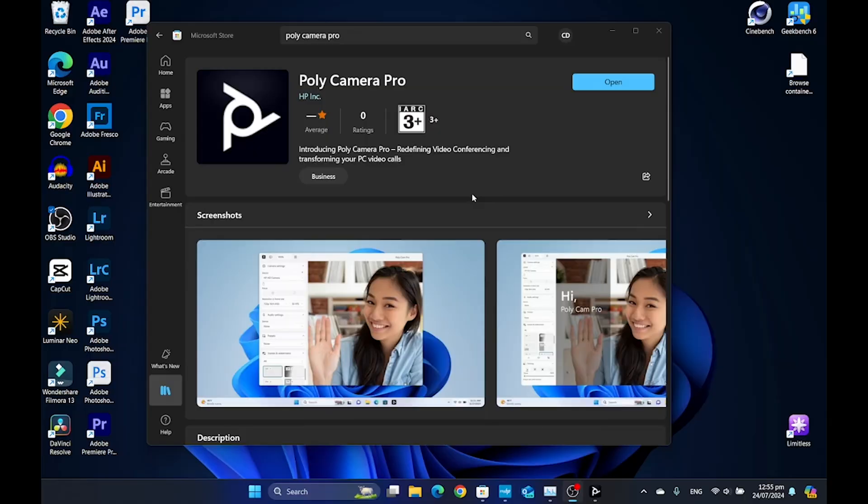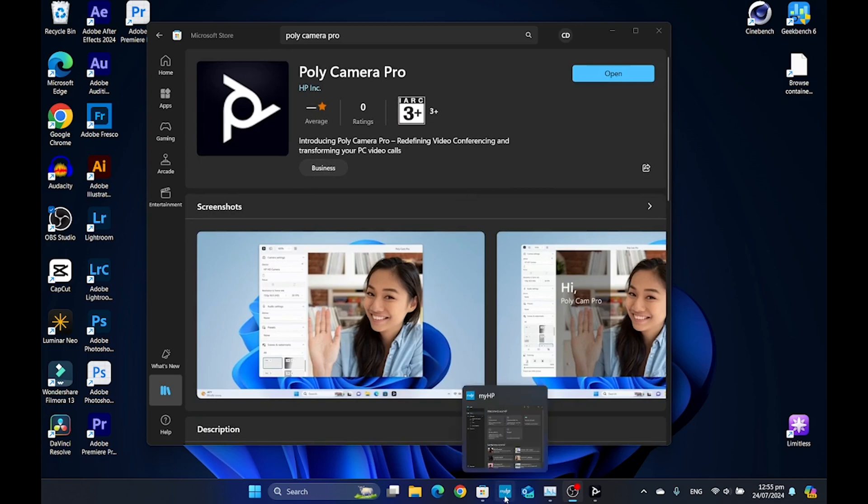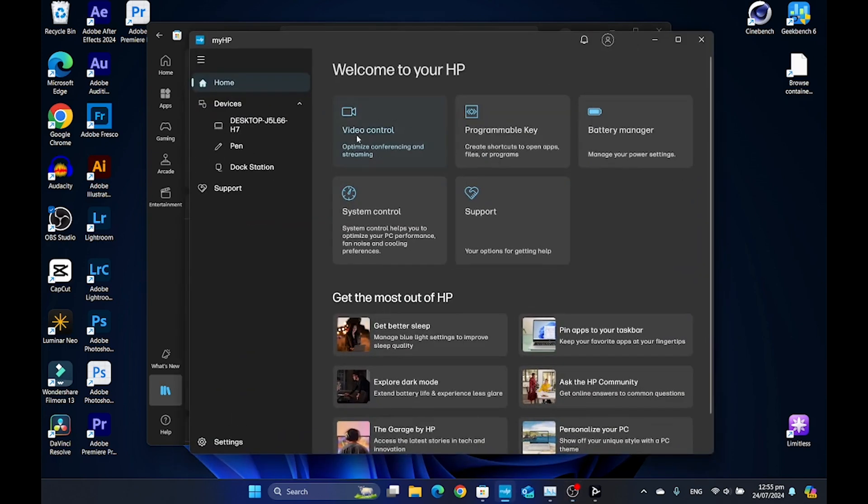Hey everyone, Carlin here and I've got some really exciting news if you have a new HP AI PC, specifically the G11 800 series or 1000 series — this is the X360 1040 G11. HP has a new camera app that is available on these devices as a free update. This new app is called Polycamera Pro and it's available as an update and a replacement to the video controls within MyHP.